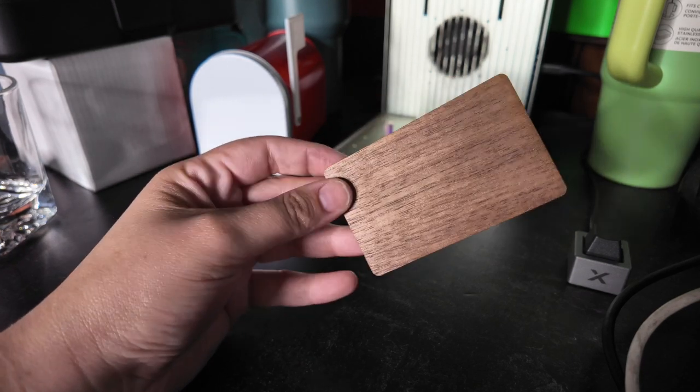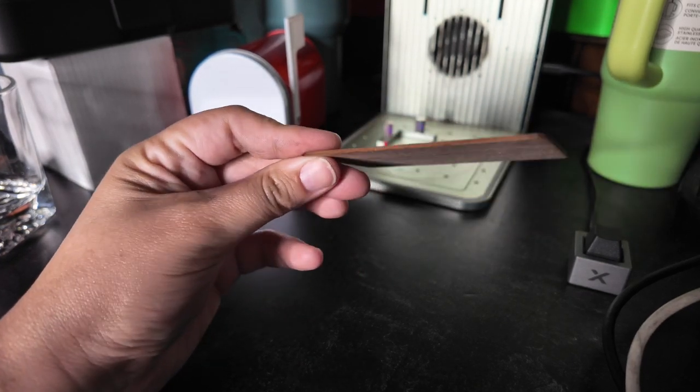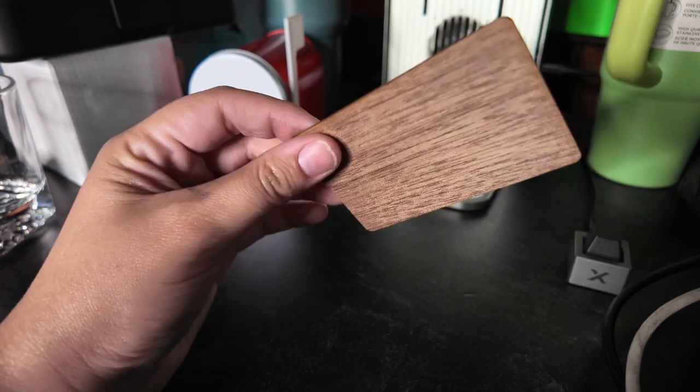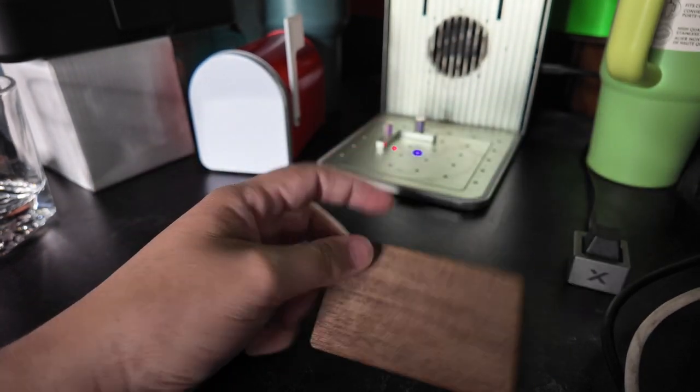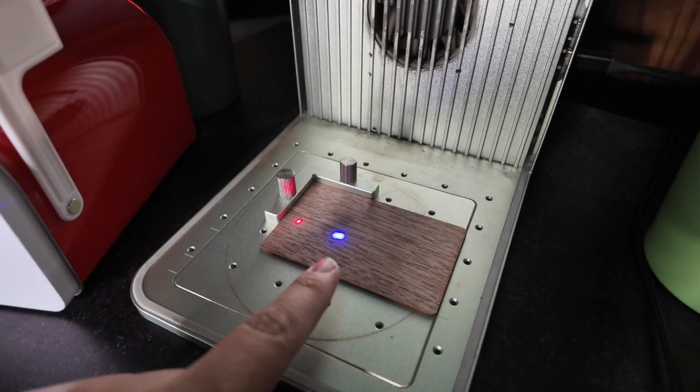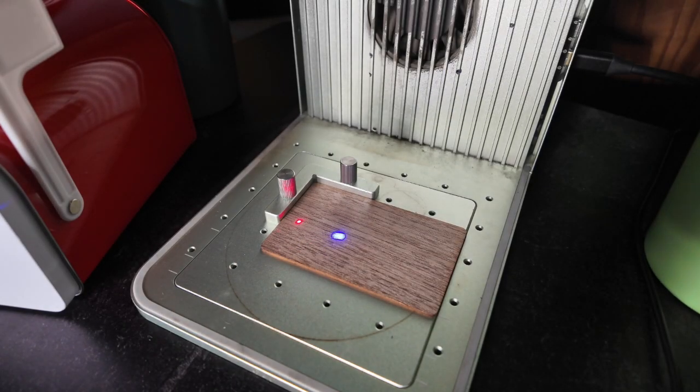I just got a pack of walnut NFC business cards. They're very thin and I'm super excited to engrave these and test them out. We are going to be putting this in the Xtool F1. Let's get it butt up right there. Next thing we have to do is make sure this is in focus and overlap these two dots.